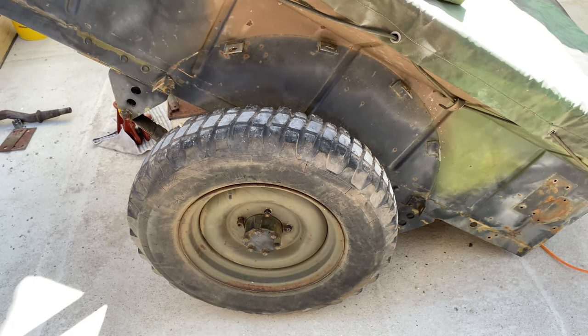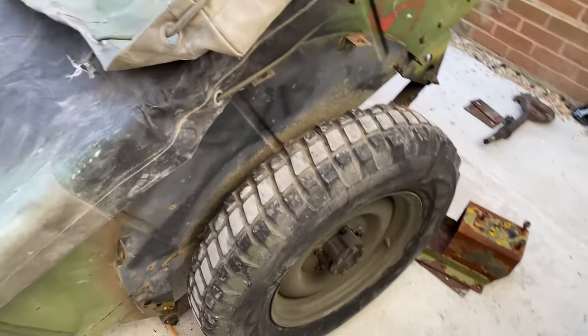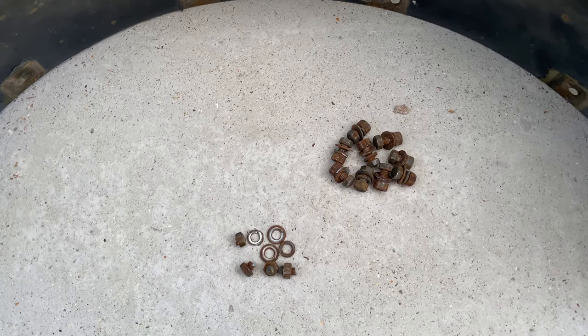So that's the wheel arches off, very straightforward process. Six bolts, six nuts. Only two small little problems: two of the bolts snapped, but it wasn't a problem really.